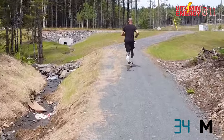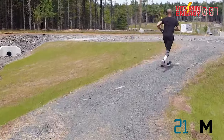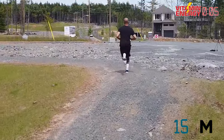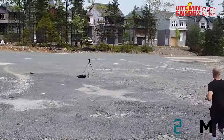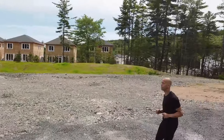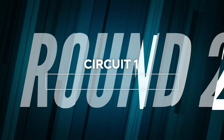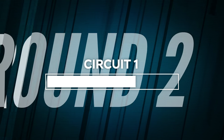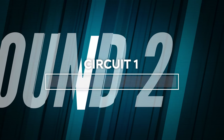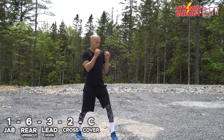We're going to be working boxing combinations — five one-minute sets. In 10 seconds, push pause on your treadmill and get ready to throw boxing combinations. Make sure your treadmill comes to a complete stop, get off, put your shadow boxing gloves on if you have them, and let's get ready for your first boxing circuit. Combination: one, six, three, two, cover. Let's go!